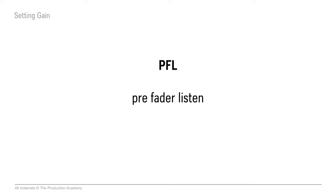For example, on a Mackie console it's called a solo button, but on a Yamaha console it's called a cue button.